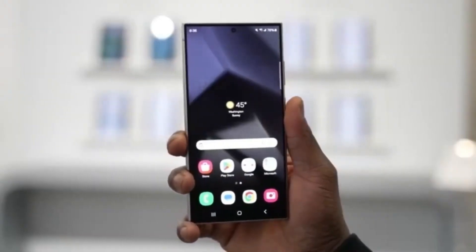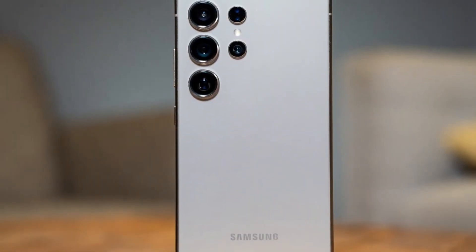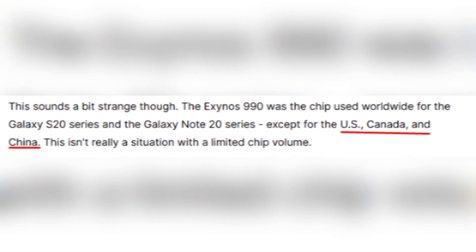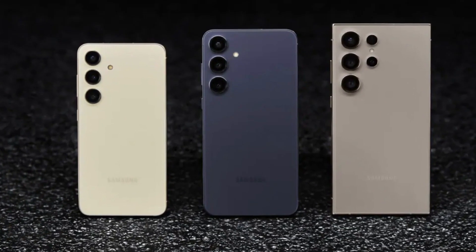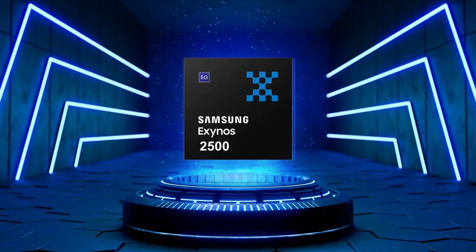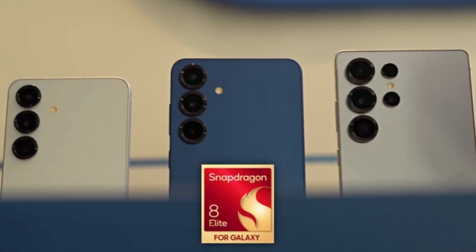According to a trusted tipster, Samsung plans to use the Exynos 2600 chip in some Galaxy S26 models next year. This wouldn't be the first time — for many years they've used Exynos chips in regions like Europe and Asia, while Snapdragon chips were used in the US, Canada, and China. But for the Galaxy S25 series, Samsung skipped that strategy and used the Snapdragon 8 Elite in all models worldwide, because they couldn't produce enough Exynos 2500 chips in time — and a lot of people liked that.